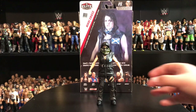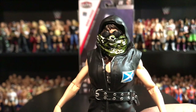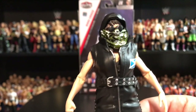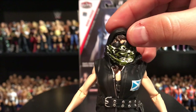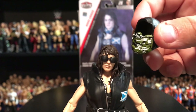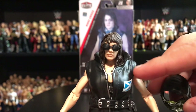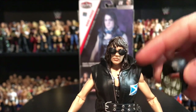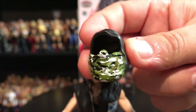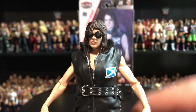Now back to the review. With Nikki Cross, as you can see, she comes with quite a few accessories — those glasses, and that same bandana across the face with the hood. Now, this is not just one piece like Killian Dain came with. It's a removable piece, the same as with Eric Young — the scarf and the hood are one piece together, but the jacket comes off separately. You can take this off if you want to just display her however you like.